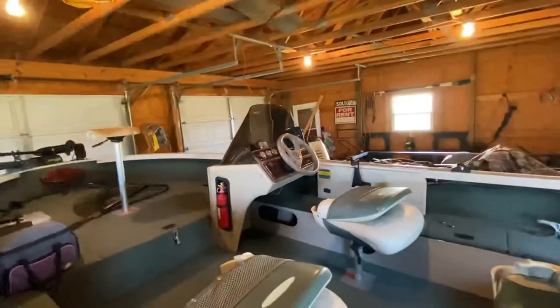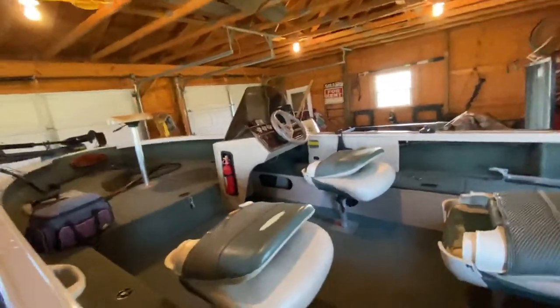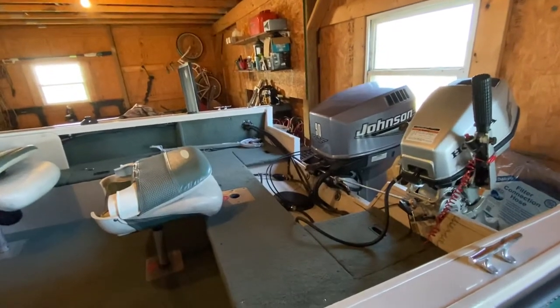Everything works on this boat. It was kept in a garage all of its life. Floors are great, transom's great, everything's great. And plus, I keep it in a garage too.